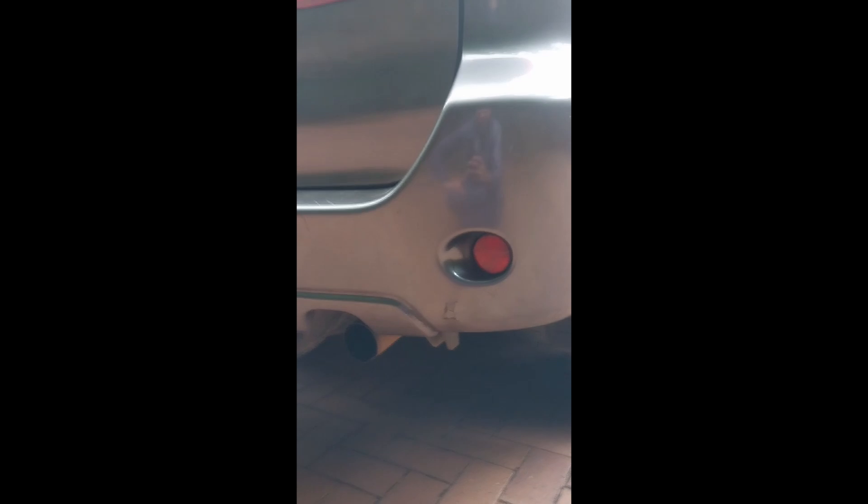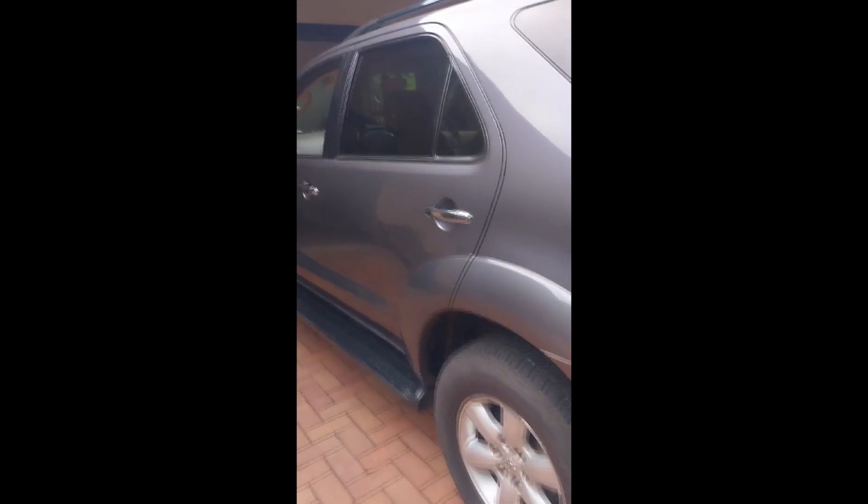On the running boards, some strip scratches are visible. On the right rear door and the bumper as well, some strip scratches and a small crack are visible on the right-hand side. On the left-side running board as well, there is a screw missing.